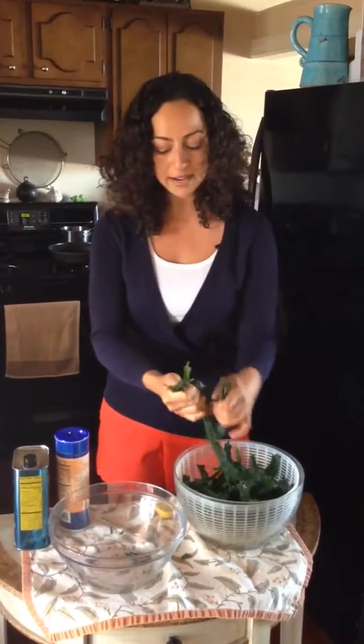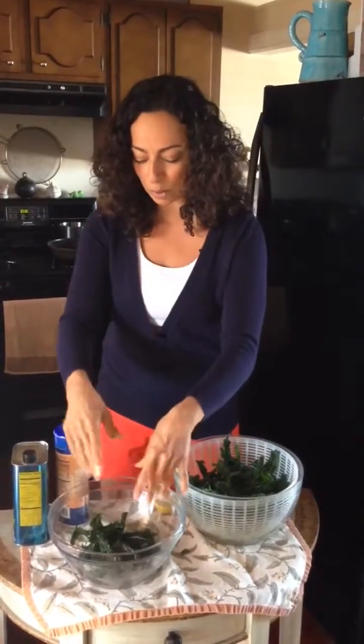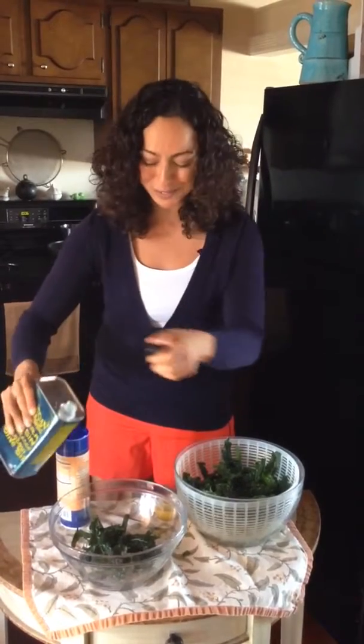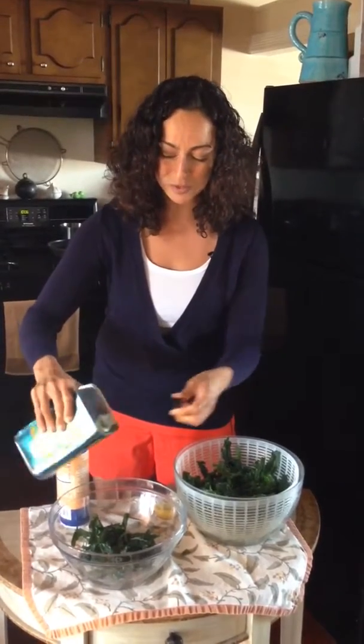Just take your kale, break it up into tiny little salad-sized pieces. You don't have to worry about chopping it up, just tear it right up, throw it in your bowl. Then use something acidic — maybe lemon juice, maybe apple cider vinegar — that helps to break down the leaves as well. And then a little bit of olive oil, or whatever oil you want to use for your salad that day, drizzle it right in there.